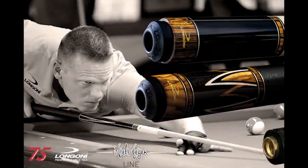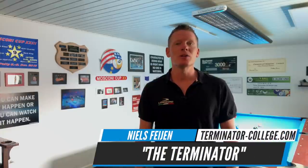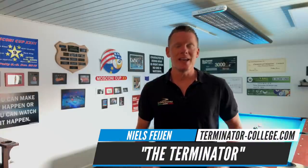This video is brought to you by Longoni Qs. Hi pool players, welcome back to another episode of Terminator Tips. In this lesson, we're going to look at something nice and special: the kick and stick safety. Let's just go to the pool table.